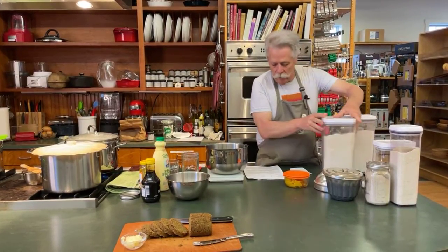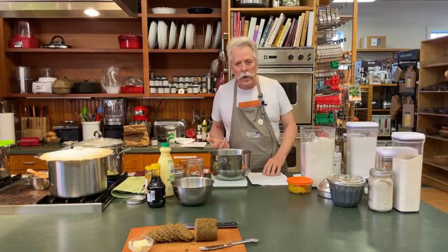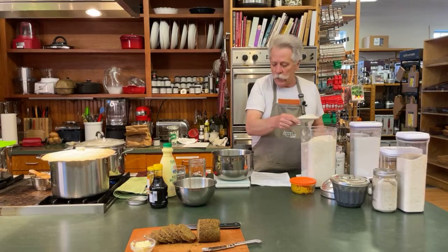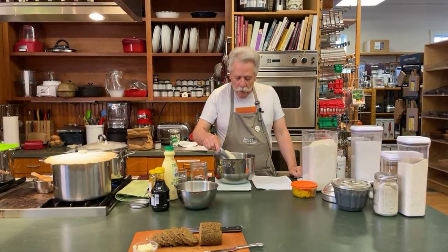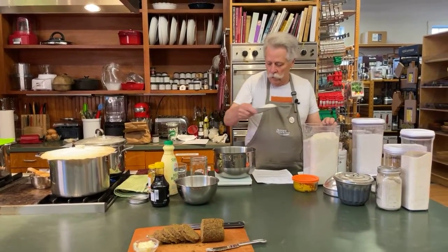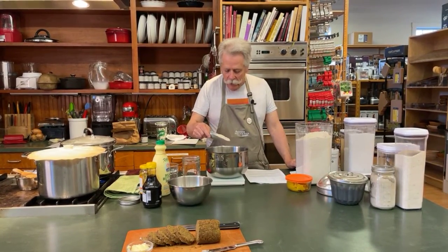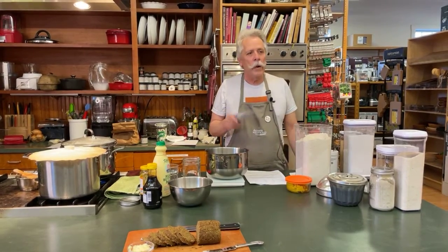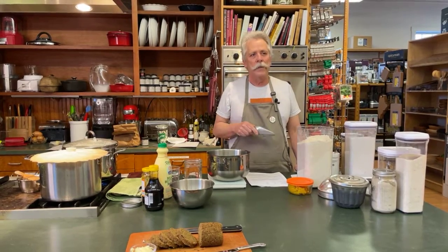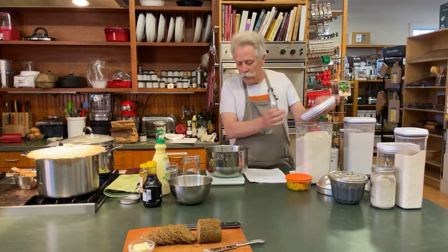The first ingredient is whole wheat — 100 grams. I like to measure recipes by weight; it's much more accurate and easy to scale up or down. There are 28 grams to an ounce, so if you're a couple grams off, don't feel like you have to hit these numbers exactly — it really doesn't make a difference.